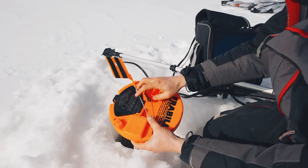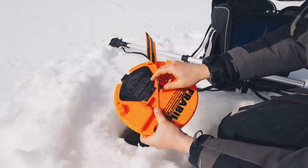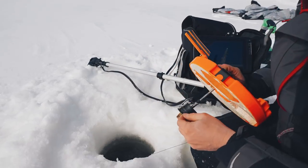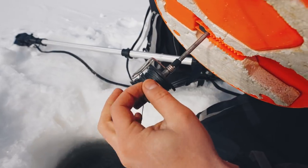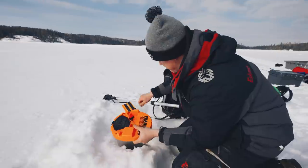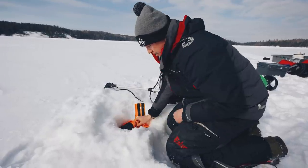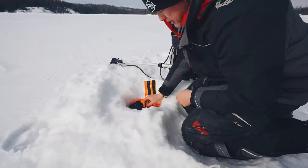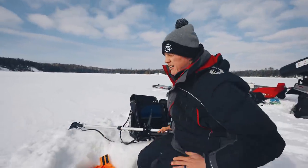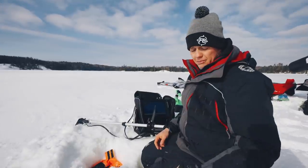On the tip-up flag tension: for smaller bait or calmer conditions, set it lighter; for windy conditions or heavier bait, lock it all the way over. There's also a little metal loop — with a heavier bait you can hook your line into that so it takes a little more for the fish to trip the flag. With a medium-size bait, we'll just clear the snow, drop it in the hole, and set it. The flag's visible above the snow level, so we're good — no extension needed. Now let's set three more lines.